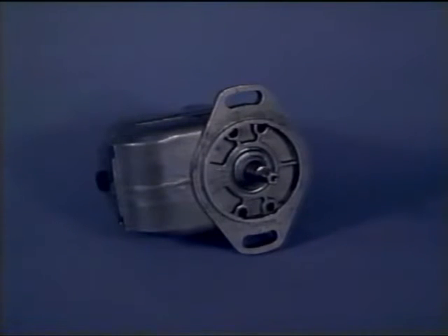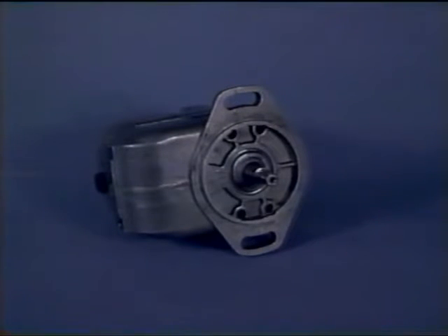The magneto we will discuss in this timing procedure is part of the Bendix S200 series. This particular model is made for a four-cylinder engine and has a set of retard points for the shower of sparks ignition system. It rotates counterclockwise as seen from the drive end.